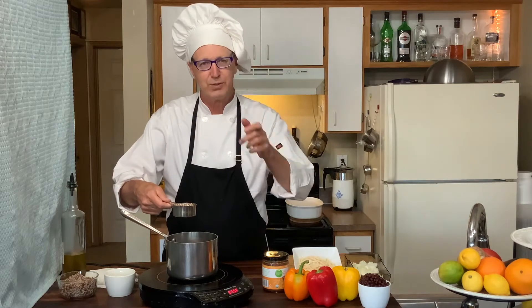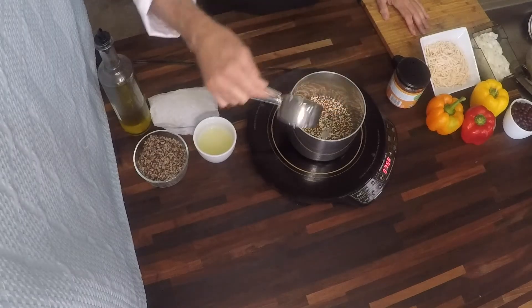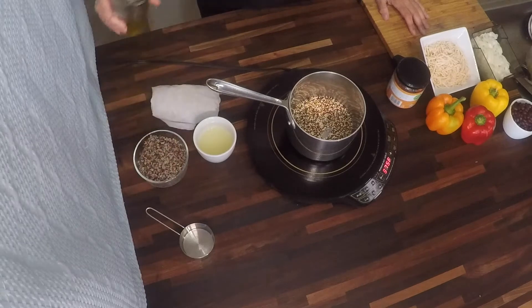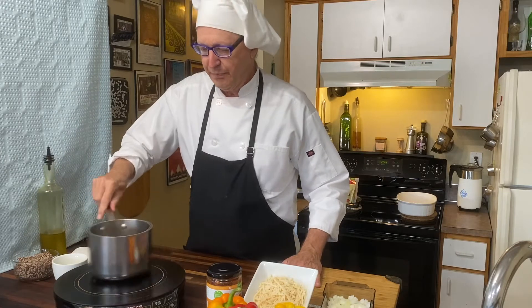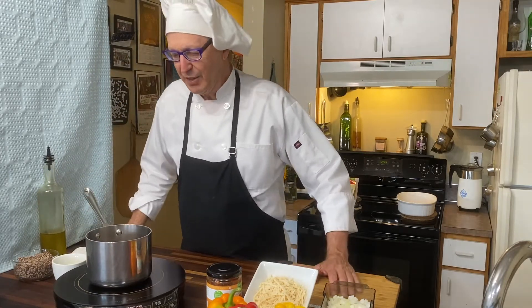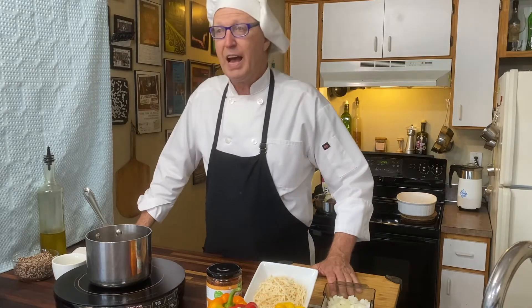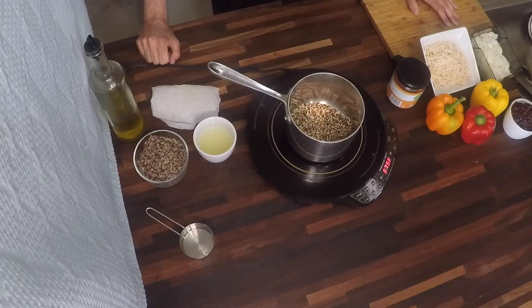Well, not exactly toast the quinoa — we're going to put the quinoa in a hot pan, add a little bit of olive oil, and let that warm up. You can see here that it will begin to toast. How do you know it's toasted? There's not really anything you can look at, but you'll definitely smell the fragrance as it begins to toast.